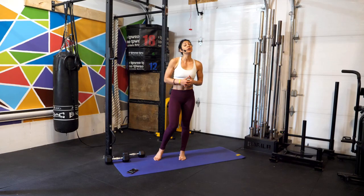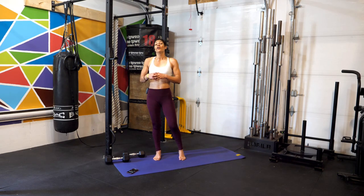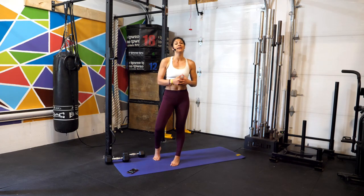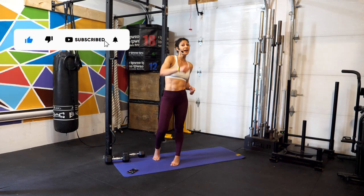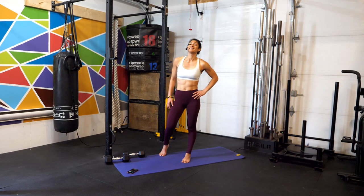Now if you have it in you, repeat one more time, or check out the link I have for you at the end of this workout to complete today's training. Remember that I love to hear from you — let me know below how it went, how you liked this, and what else you'd like to see. Remember also to like this video, and if you're new here, subscribe so we keep training together. All right athletes — go refuel, rehydrate, and let's meet in the next one. You got this.